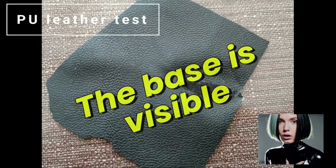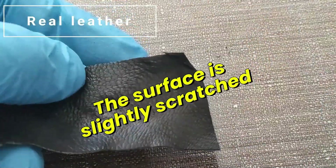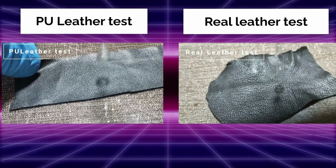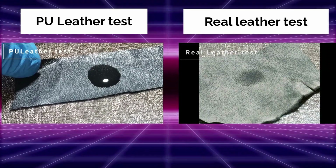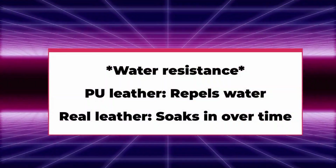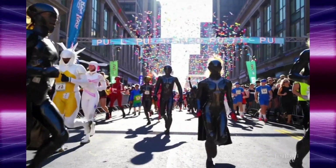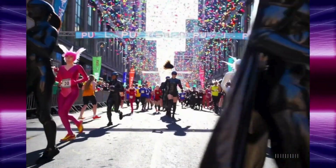Water: PU doesn't care, but leather absorbs it and requires conditioning. PU leather is lighter than genuine leather, making it ideal for cosplay and marathons. But UV rays are PU's biggest weakness.